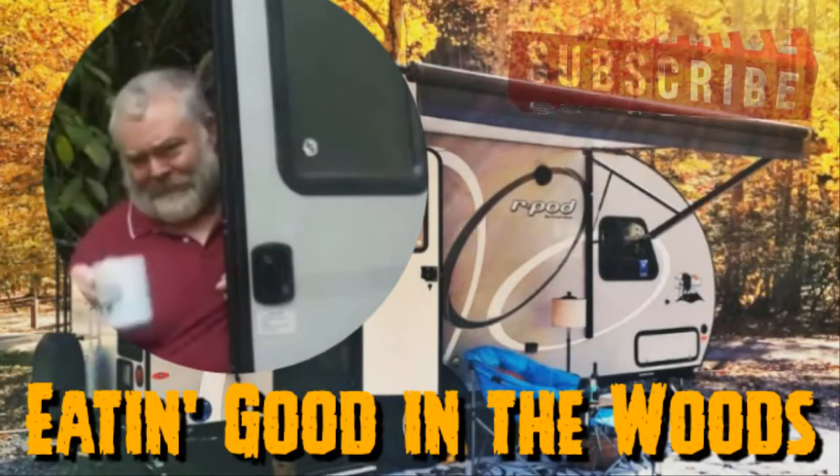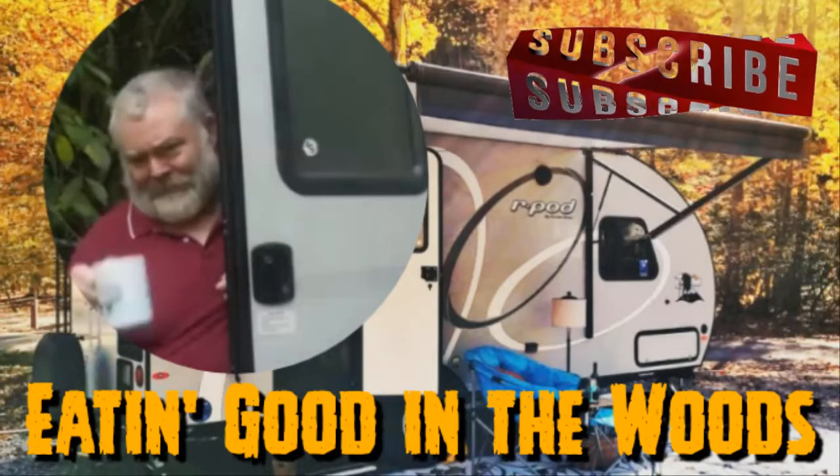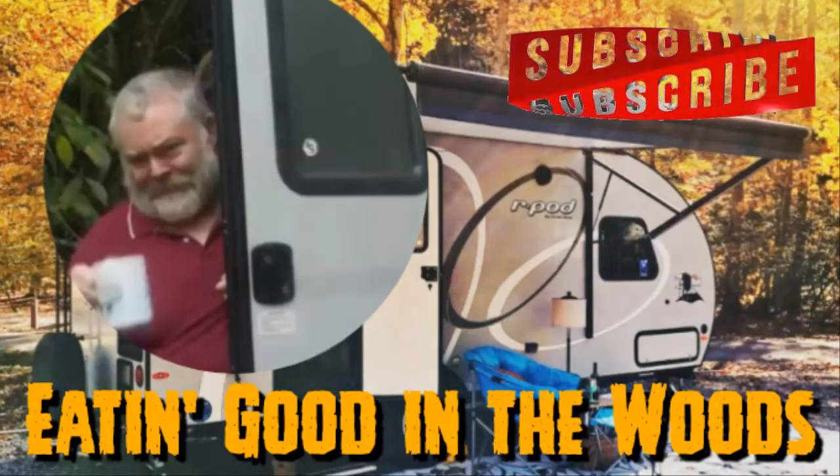Before we go any further, I'd like to remind you guys, please don't forget to mash that subscribe button. Give me a big ol' thumbs up. Maybe even leave me a comment or two. I sure would appreciate it.